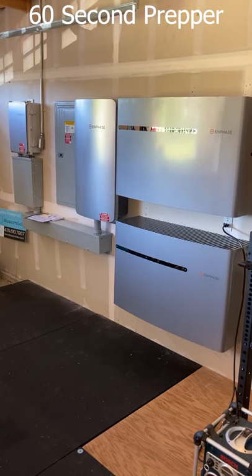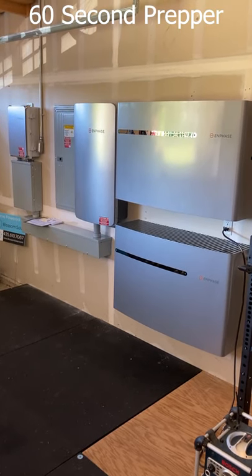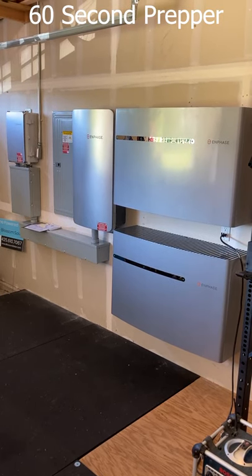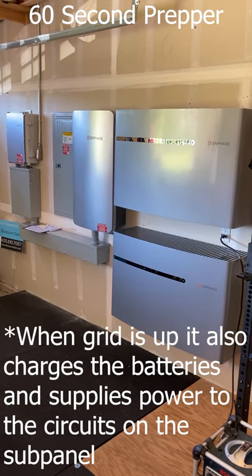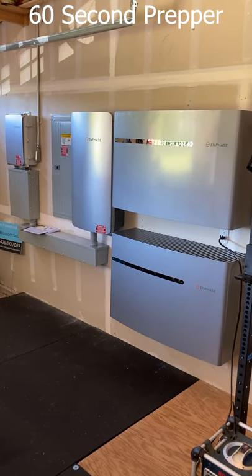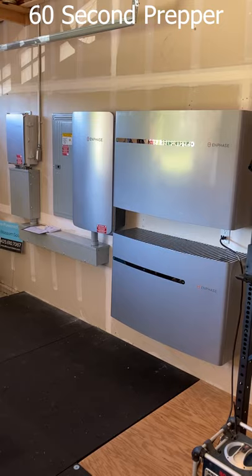As far as I know, this is the only hybrid grid-tied and off-grid system. When the grid is up, the system is generating electricity, pumping it back into the grid, and earning me credits, reducing my electrical bill. When the grid is down, it isolates us from the grid and we can produce power indefinitely.